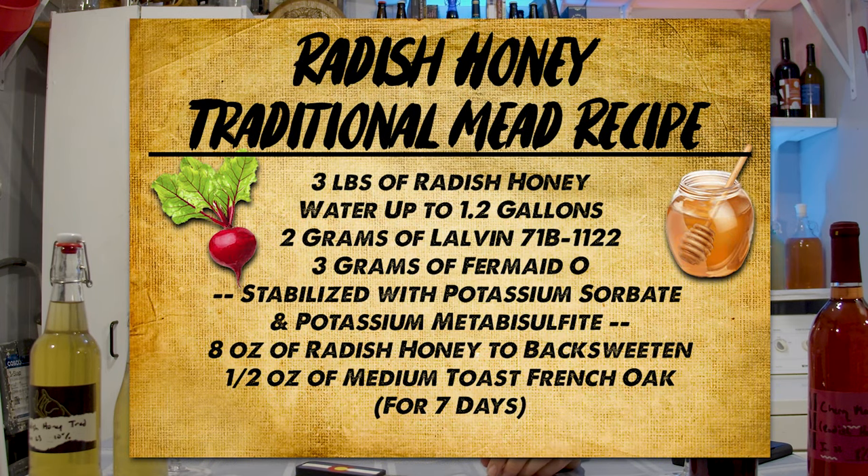The traditional is basic honey, water, and yeast — specifically the Lalvin 71B-1122 because it's a pretty clean fermenter and it does well with mead in my experience. The traditional started with that recipe on screen, and I ended up oaking it, which I'll talk about in a second. I wanted to get that base value of the honey, and I think I accomplished it.